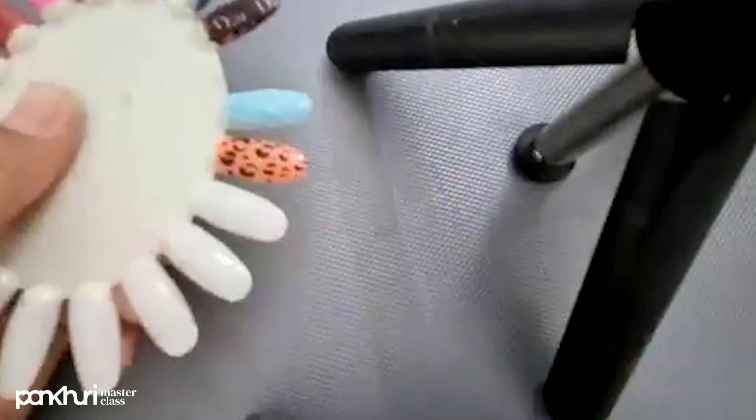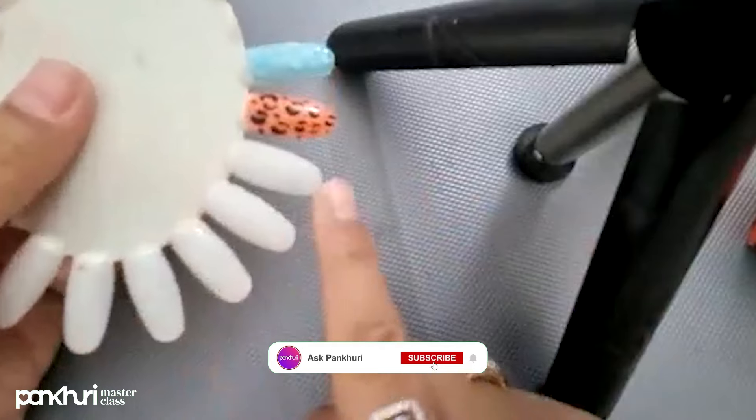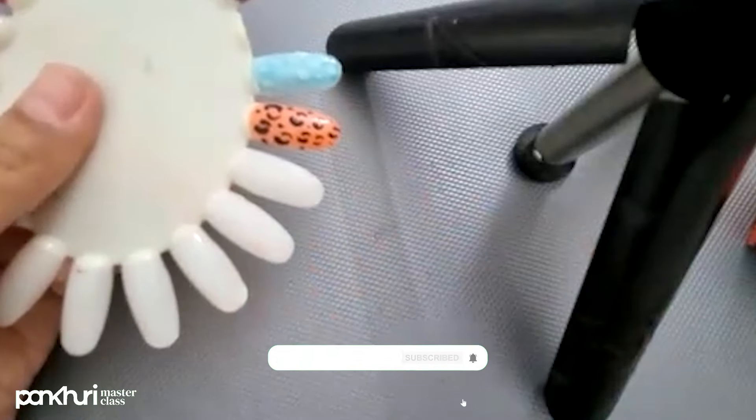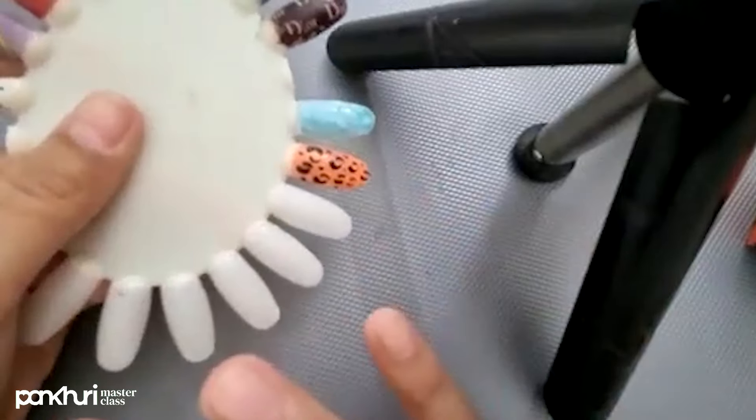As you can see, guys — these nails are shiny and these are dull. We need a dull surface, a rough surface, not a smooth shiny surface.